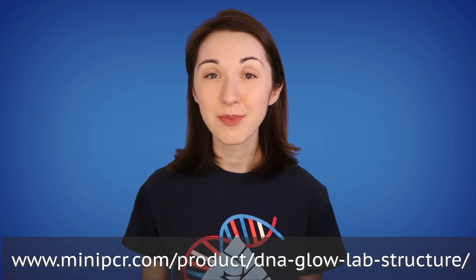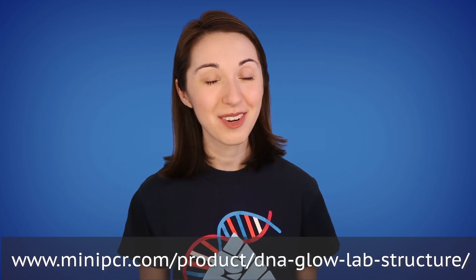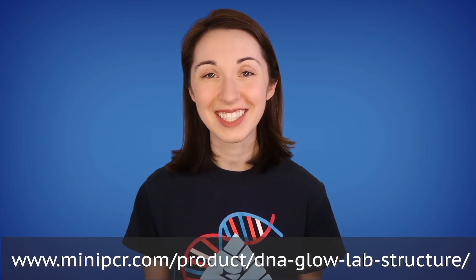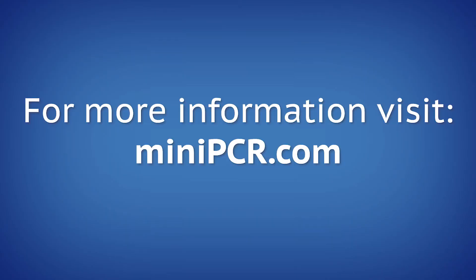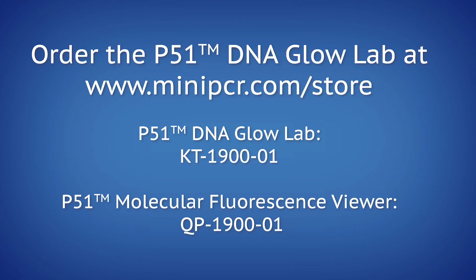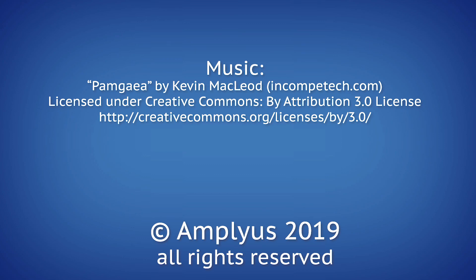Go beyond model making. Have your students make hypotheses about DNA and compare their experimental results to their predictions. To learn more about the P51 DNA Glow Lab, you can view the instructor's manual, classroom guide, and presentation slides in the links below. Now it's your turn to discover DNA structure.